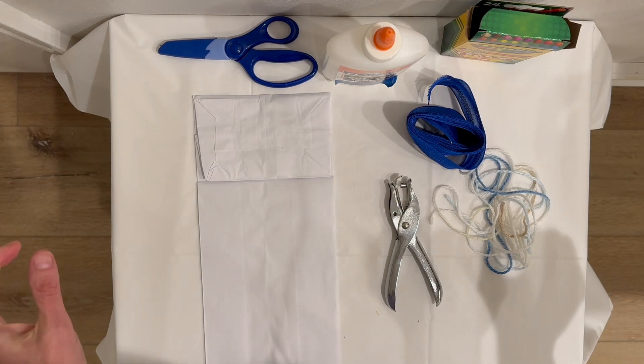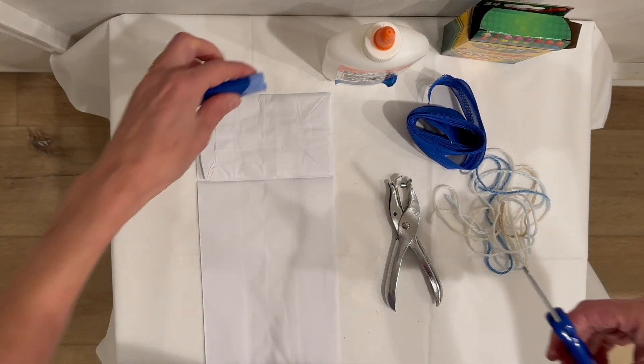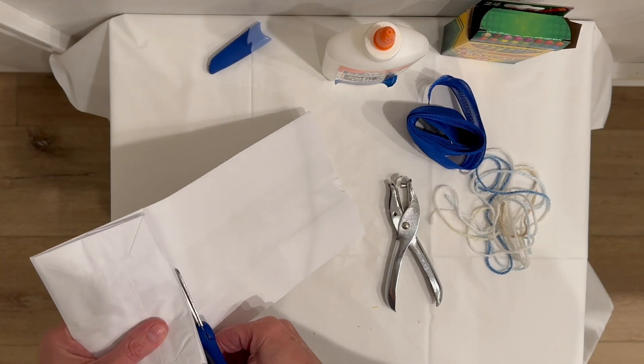We're making a wind sack — that's right, a wind sack. Not a wind sock, not a wind meal, but a wind sack.